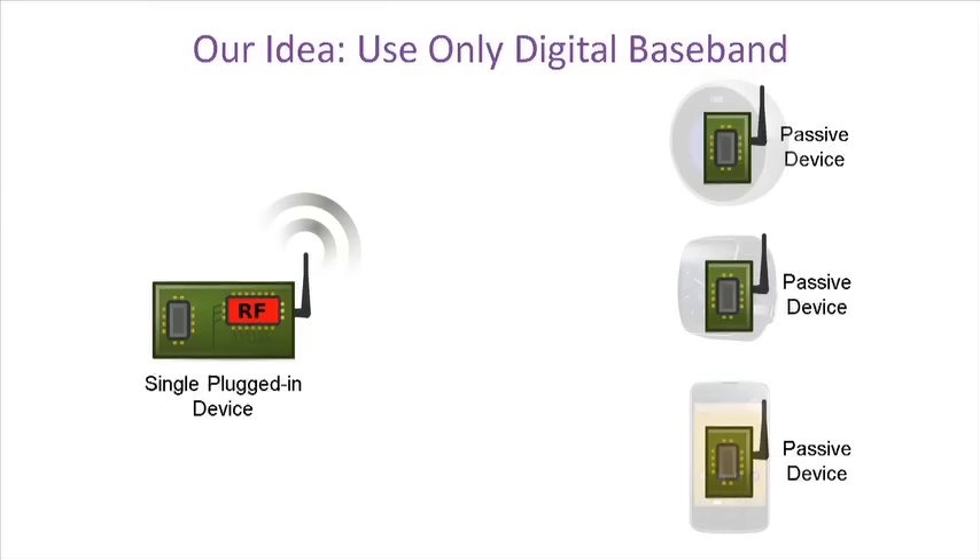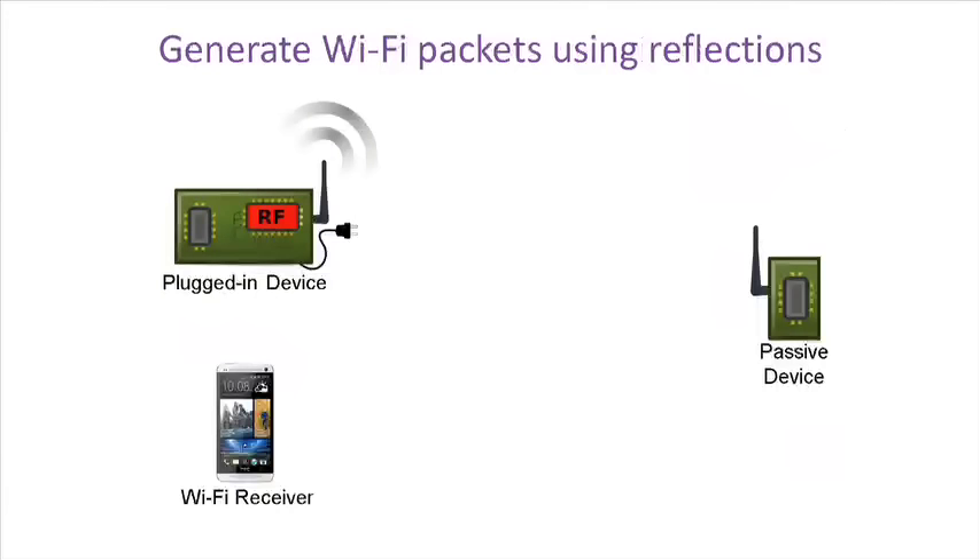But how can you generate Wi-Fi packets without an analog RF frontend? The key insight of passive Wi-Fi is to use reflections to create Wi-Fi packets. A plugged-in device generates the continuous wave RF signal. The baseband processor on the passive device selectively reflects this RF signal to generate Wi-Fi packets, which can be decoded on existing devices including smartphones.